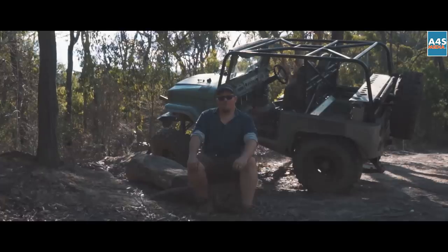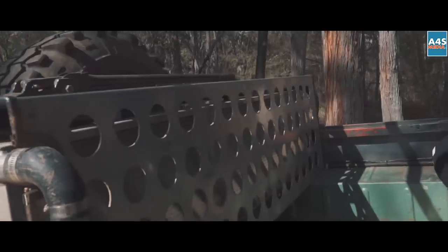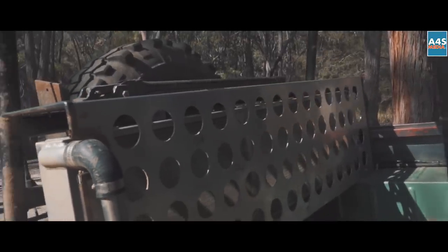With the intercooler up front, we're lacking a little bit of space, so we've put the radiator and the transmission cooler in the back with four thermo fans — it keeps it all cool and keeps it out of the mud at the same time.